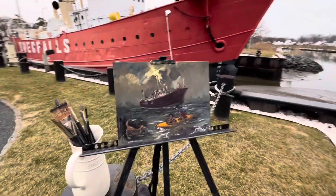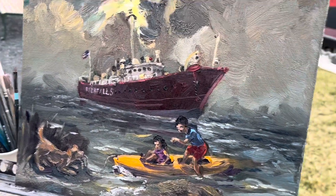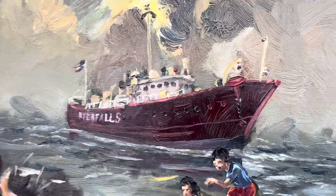I'm all done. I'm going to take it home and see if there are any last touches I want to do, but I think that's it.